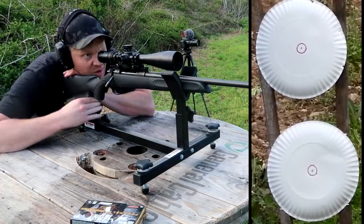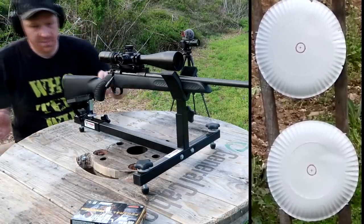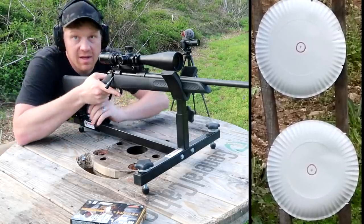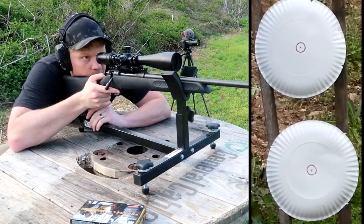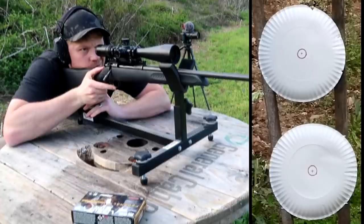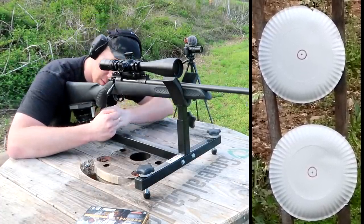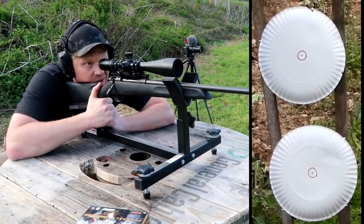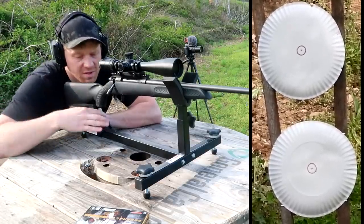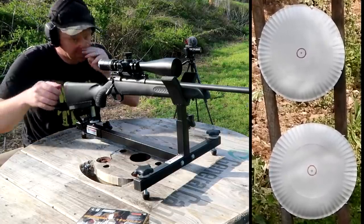There are ants all over this table — you'll see me jumping because they're biting me. Going to give this scope all the zooms — 24x on this one. Set parallax to 100 yards. Hopefully we're close enough to hit a paper plate. 300 Win Mag, brace for impact. Felt like a good trigger pull. Looks like we hit the plate, just on the top brim of it. We need to come down quite a bit, so let me adjust the scope to the top of that plate and bring it down.